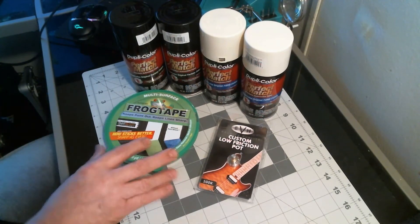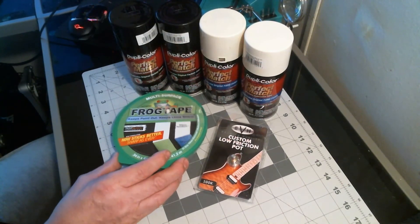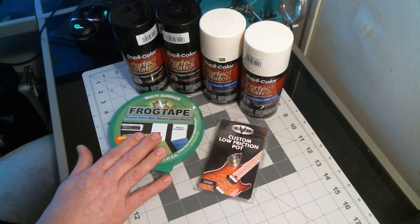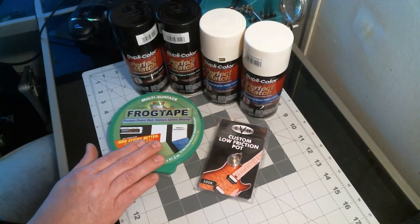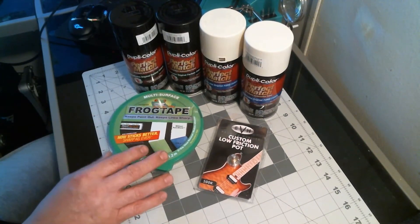The frog tape is 0.94 inches, so it's just a hair short of an inch — that's the tape I'm going to be using. I got some other tapes coming too, so there's going to be an update on that as well.